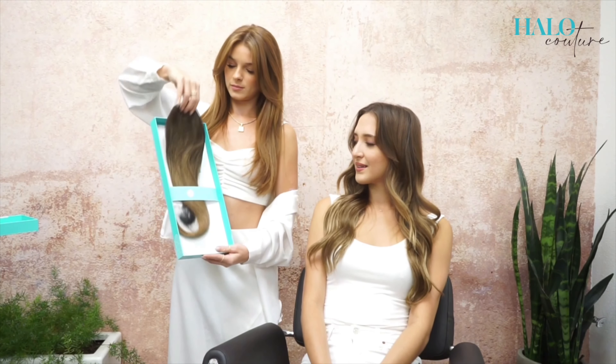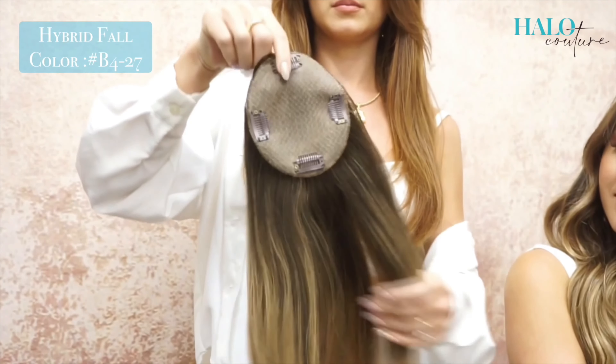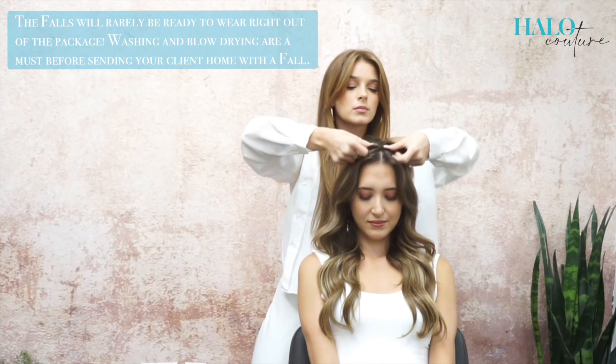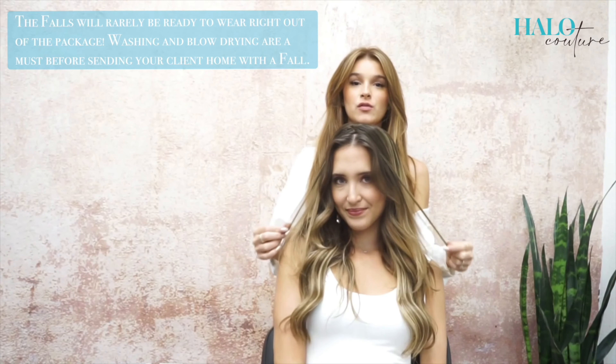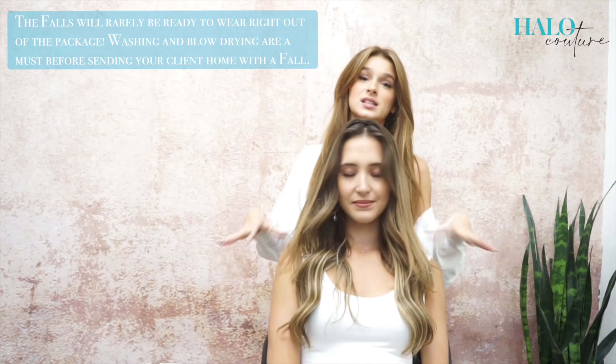Hi, I'm Clara and today I'm working with Halo Couture. We're going to be styling and washing the hybrid fall. This is the hybrid fall right out of the box, so today we're going to give you some styling tips.